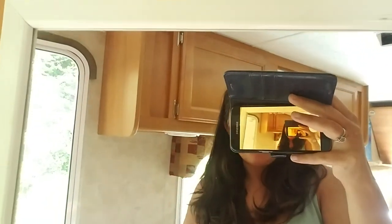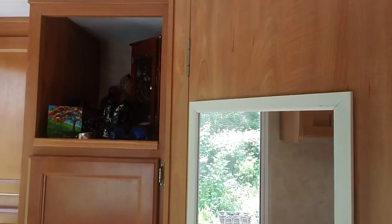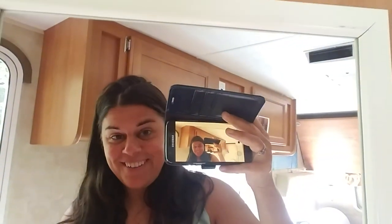I think I figured out how to use this front camera with my mirror. I wanted to show you the garden, so we're gonna go look at that now.